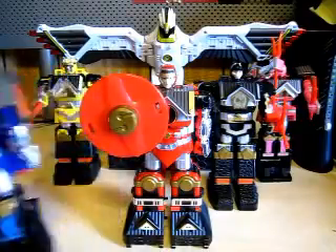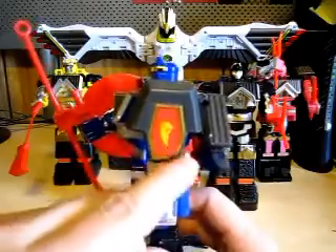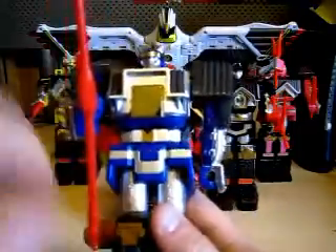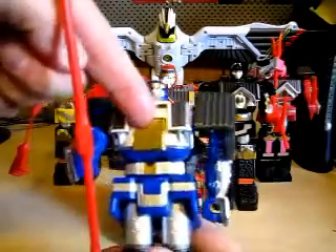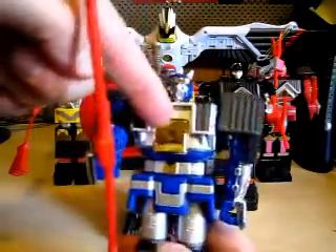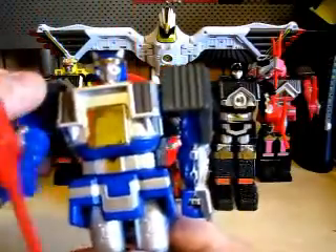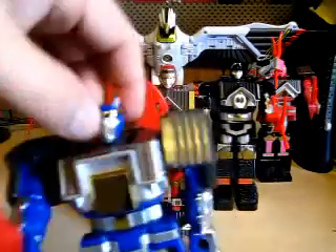Next is the Blue Shogun Zord. It's got the lightning right here — stickers coming off a little bit, but pretty, pretty nice. In the middle of each Shogun Zord you'll see a chrome shiny look to it. All around nice. As you can tell, he's like a wolf right here — the face is a wolf shape.